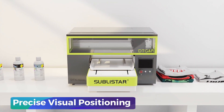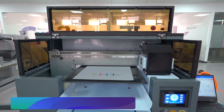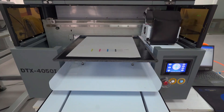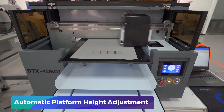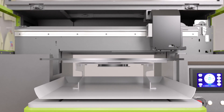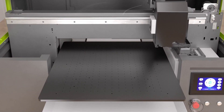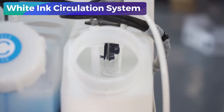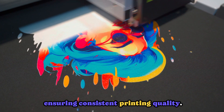Precise visual positioning: the visual positioning function ensures perfect alignment every time, no matter the fabric. Automatic platform height adjustment adapts to various fabric thicknesses with ease, saving time and improving efficiency. A white ink circulation system prevents ink sedimentation and nozzle clogs, ensuring consistent printing quality.